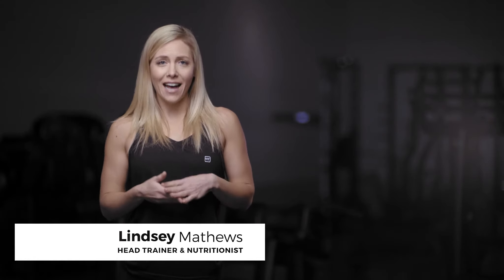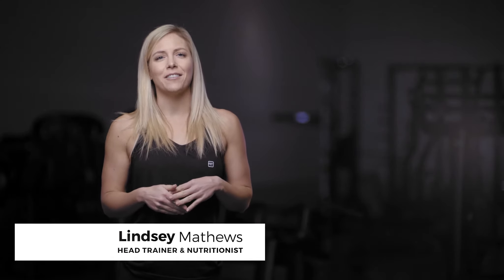Hey guys, I'm Trainer Lindsey and I am the head trainer and nutritionist here at Ideal Fit. I want to take just a minute and talk to you guys about our Idealine Protein Oatmeal.